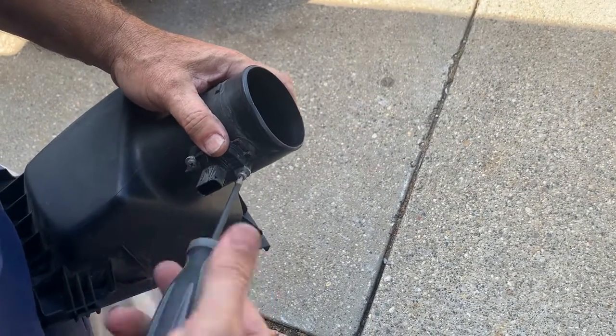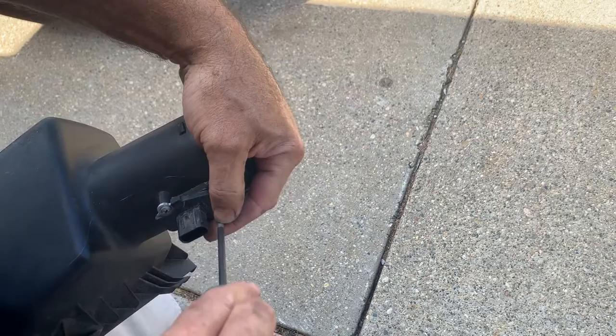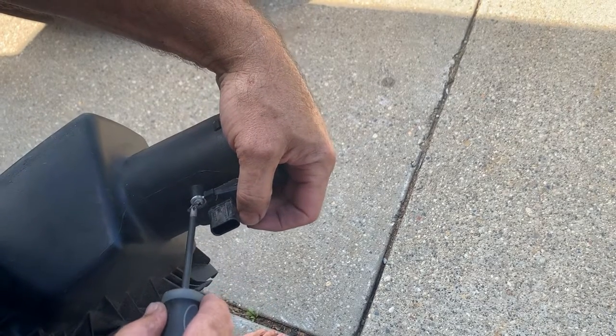You just take these two screws out. If you were replacing it, you'd put a new one in, but we're going to clean this one instead and see if that fixes it.